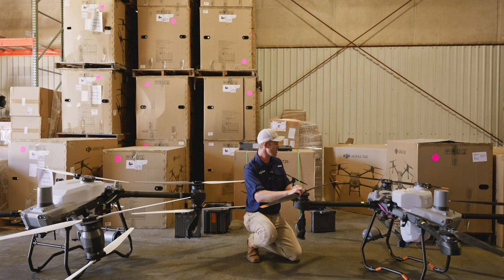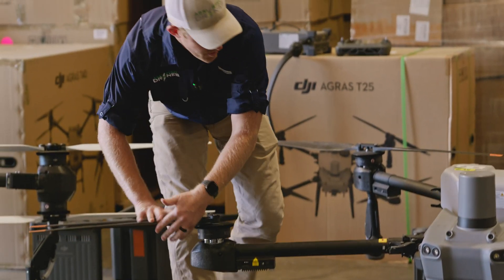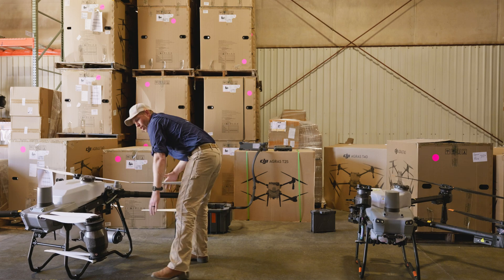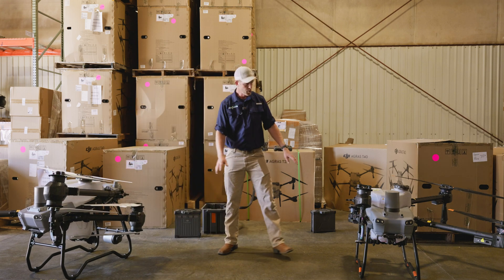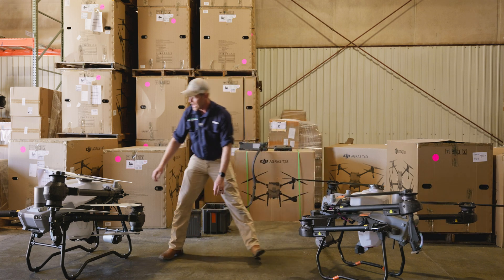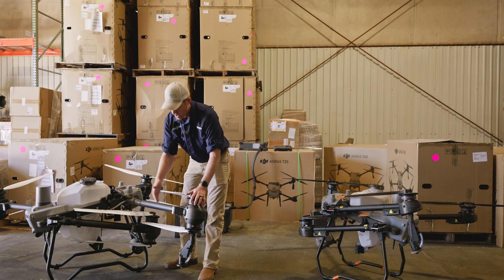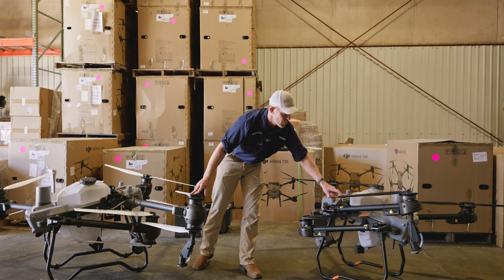What else is the same? The way both drones fold up is exactly the same — the arms fold in via cam locks. Looking at the arms, the T25 uses aluminum while the T50 uses large, thick carbon fiber arms. Carbon fiber provides more structural integrity because the T50 carries much more weight at the end of each arm with its dual motors, which isn't needed on the lighter T25.